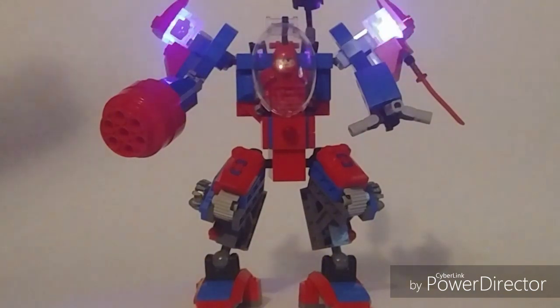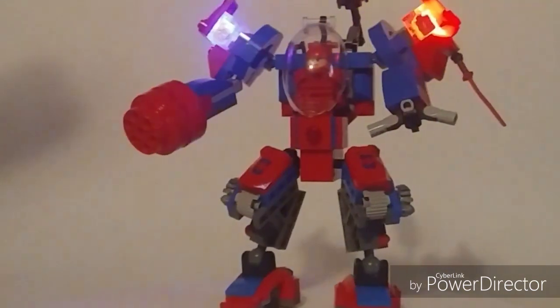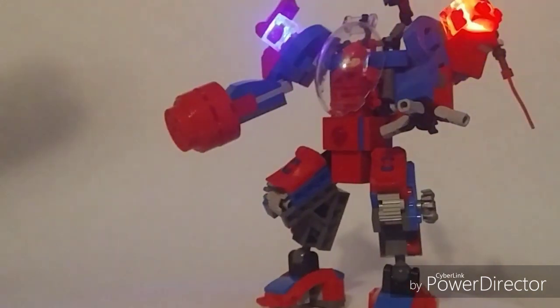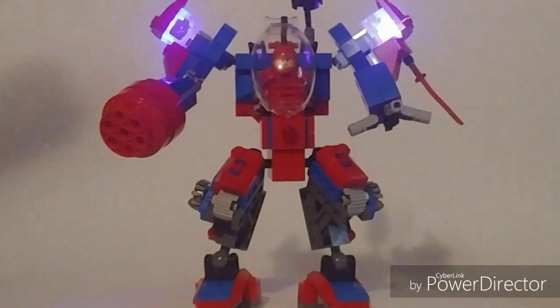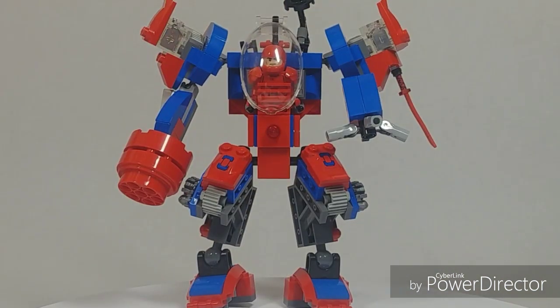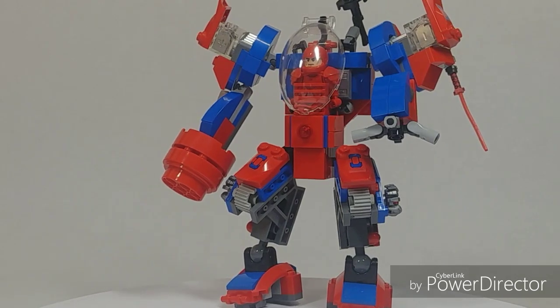I shut off some of the studio lights, and you can see the lights are actually on and flashing. Sorry the picture is a bit fuzzy because I shut the lights off. It's blinking blue and red, matching the color scheme of the build. I like that effect — I think it's pretty cool.